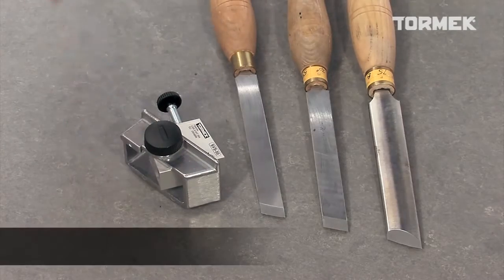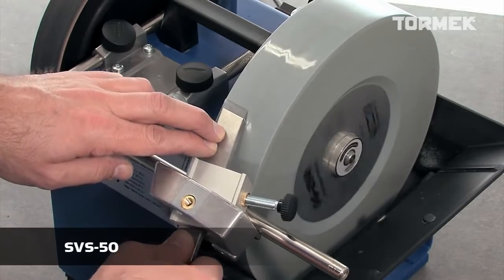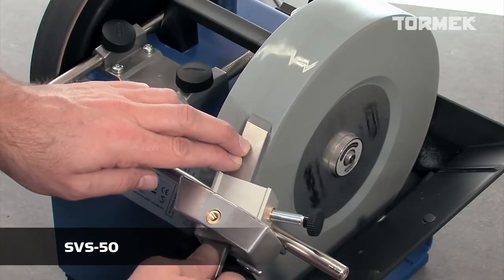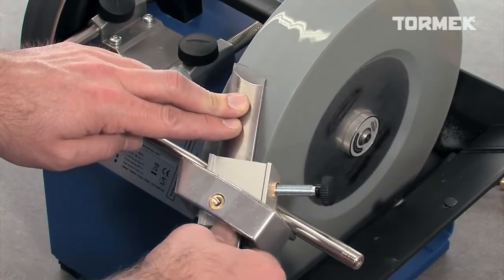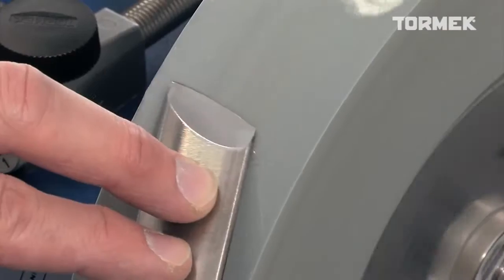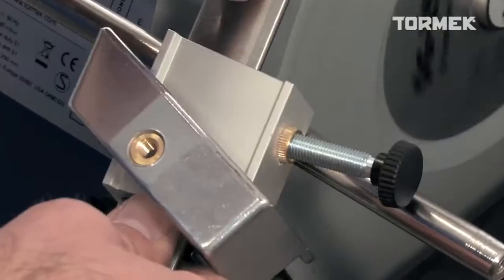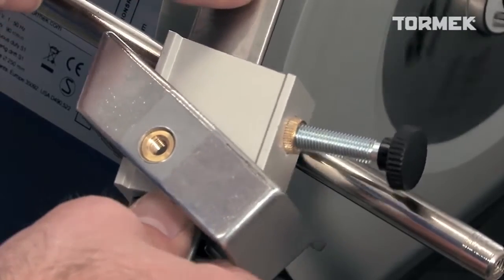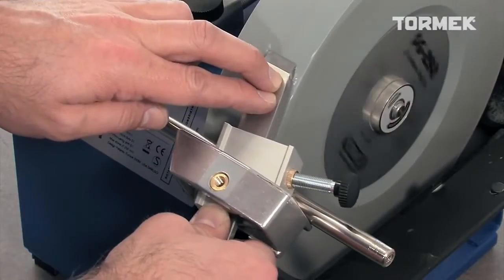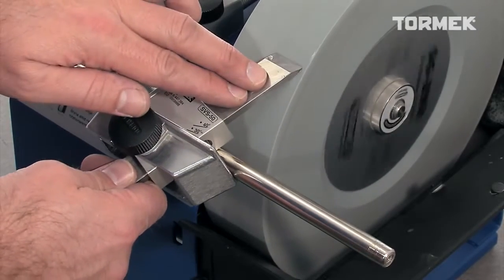This unique multi-jig SVS50 solves the problem of sharpening skew chisels with a rectangular or oval section. You can also put a radius on the edge — pivot the jig on the beveled corner to create the curve. Since the tool is mounted in the center of the jig, you just turn it over to sharpen the other side.